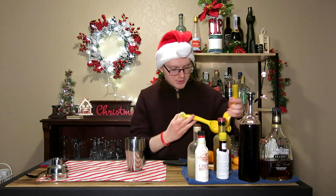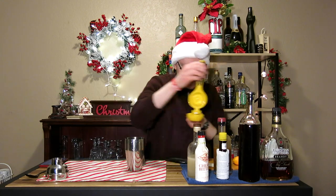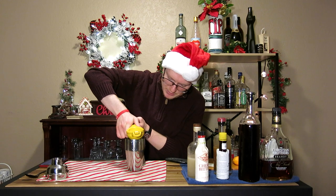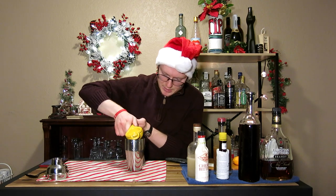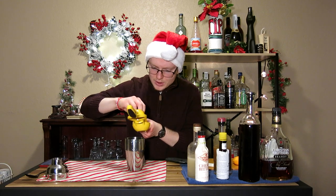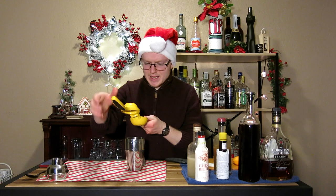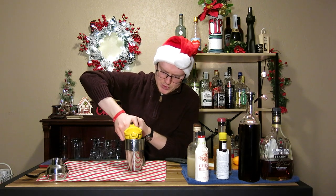Next, we're going to need our citrus juices. I'm going to start with an ounce of lemon juice and an ounce of orange juice. I'm using mandarins here because they have a very potent, semi-sweet but still somewhat tart orange flavor, compared to something like navels, which are very, very sweet.